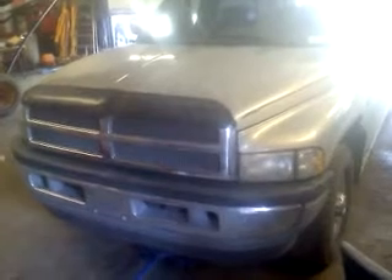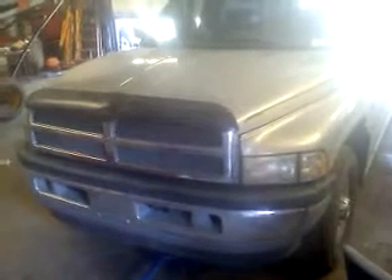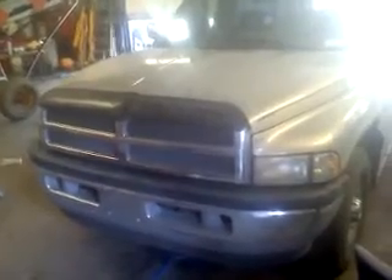Today I'm going to show you how to drop the valve body in a 47RH. This is a 1995 Cummins two-wheel drive.